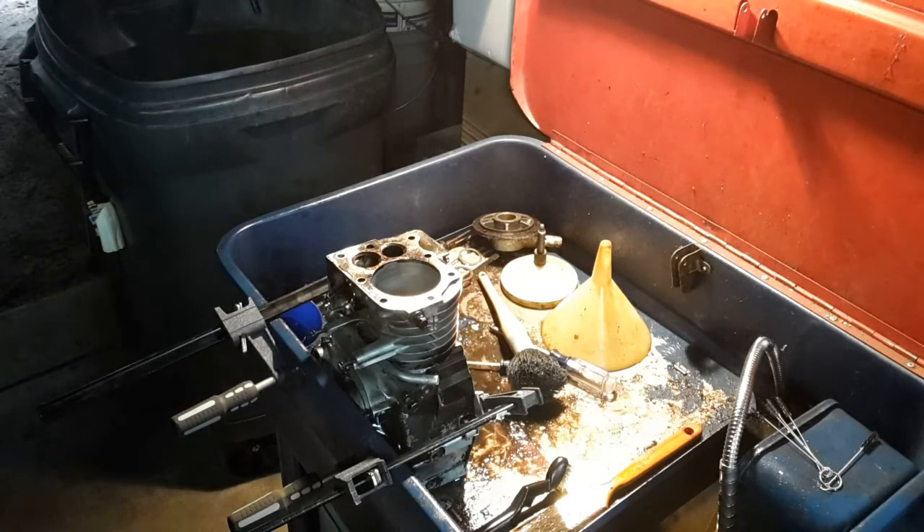What I'm getting ready to do — I've got everything stripped down and cleaned up. I'm getting ready to run the hone down through it. I've got rings and piston. We're going to grind the valves and the seats and put it back together. But right now I'm just going to show you honing the cylinder.